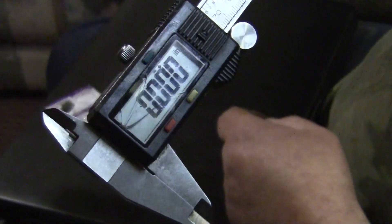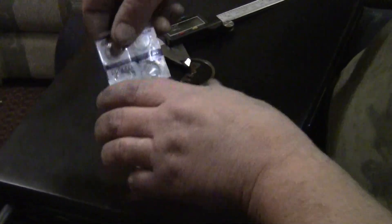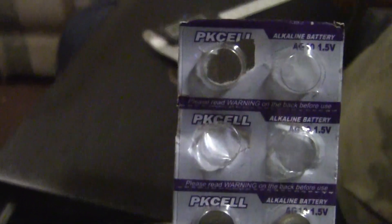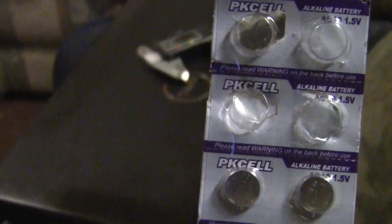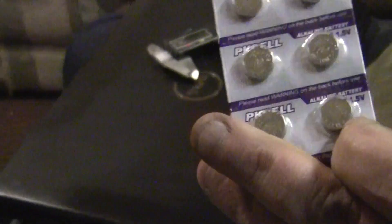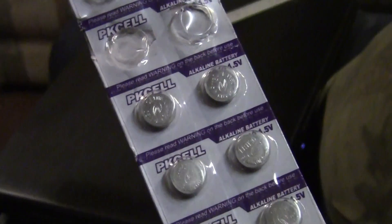Zero zero zero — it works. I replaced the top ones three months ago and just replaced them again. You can get a hundred of these things for eight bucks. They're thin but they're mighty.